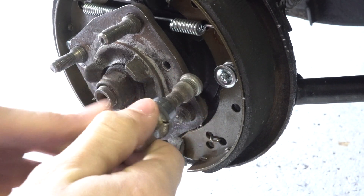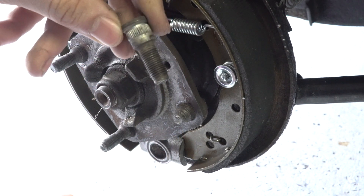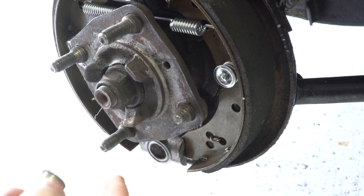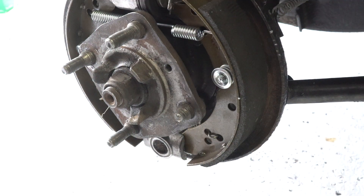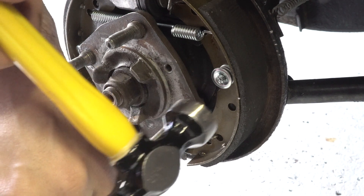When you hammer it through that way, it saves the threads on your parts stud, and then you can just go in from behind and put it through. To remove the broken one, just take a punch, go from one side, and hit it with a hammer.